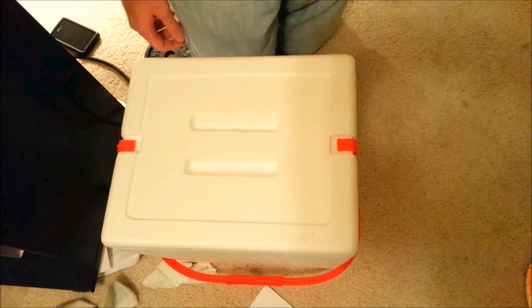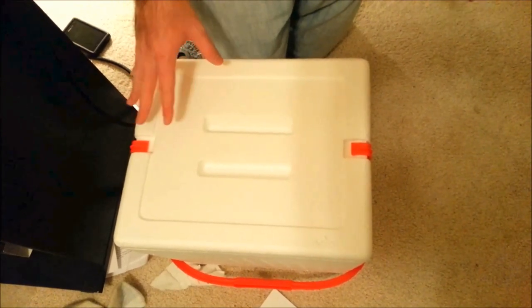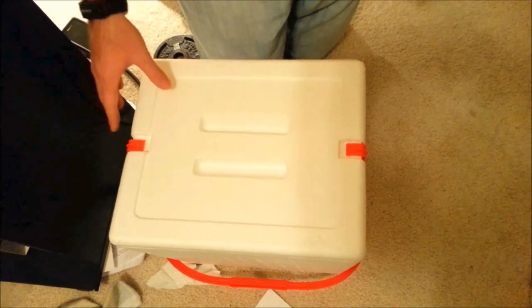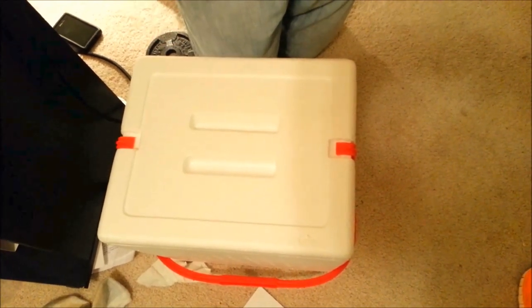So that's how you get your ball python or any snake ready for travel, for short distances anyway. If you're going to fly or take over a day trip then obviously it's a little bit different. But this is for short trips and that's basically how you do it. She'll be good in there for a good 12 hours at least.